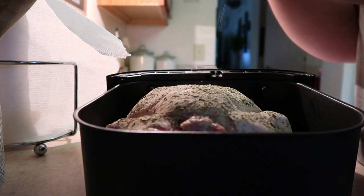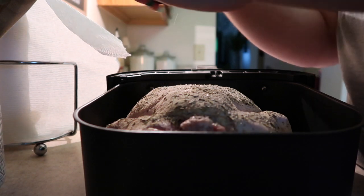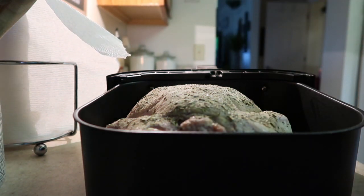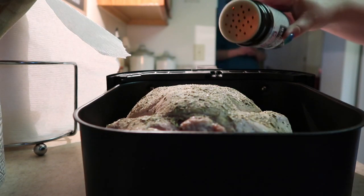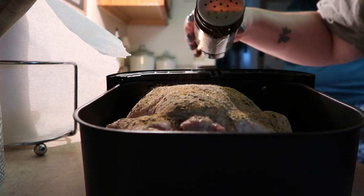Sometimes I use fresh herbs, sometimes I use dry — it's just about convenience. A lot of times I don't really notice the difference between fresh and dry unless it's something you're doing for a garnish or you want the item to really stand out in your dish.